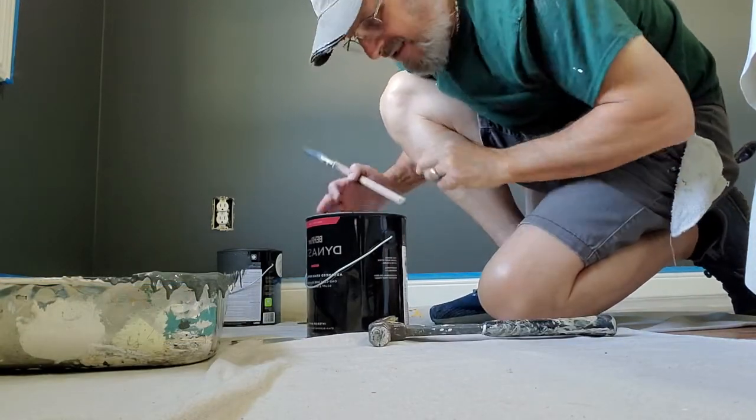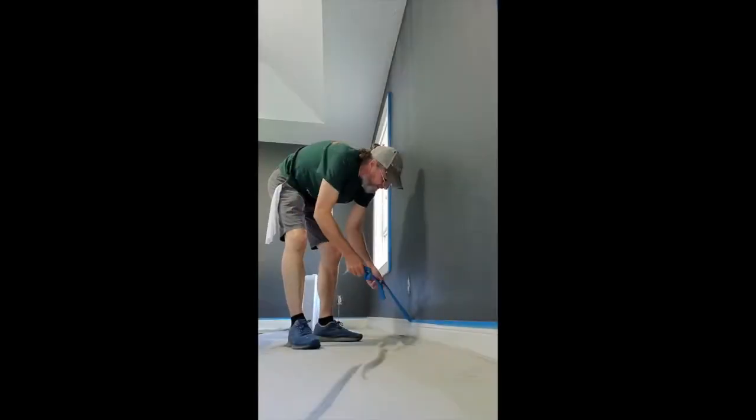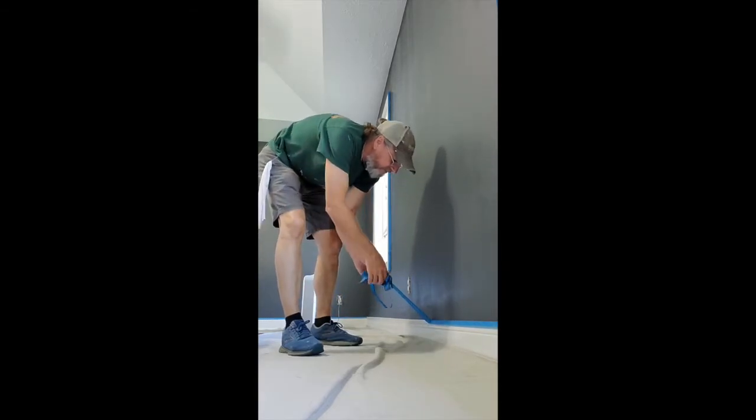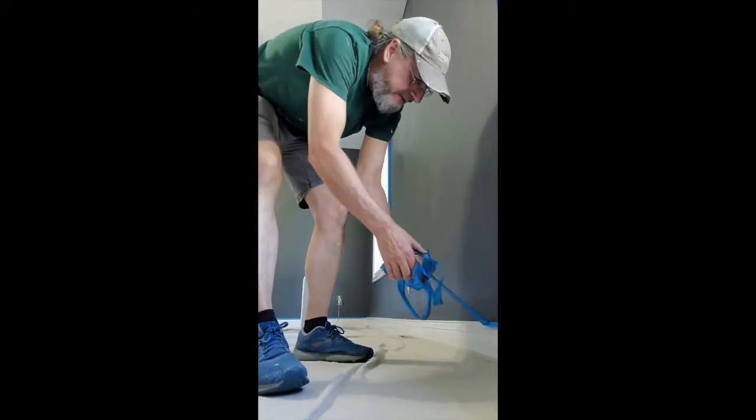Pull your tape off slowly, at an angle. If you just follow these simple tips, it's going to make you a much better painter and you're going to enjoy yourself a lot more — without all the mess and hassle. Buy a gallon of paint, get a good paintbrush, good rollers, and give it a shot. Just go slow, be as neat as you possibly can, and everything's going to work out. You can see — it's beautiful. It really can make a difference in a room.